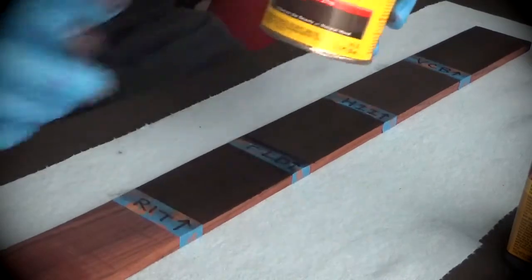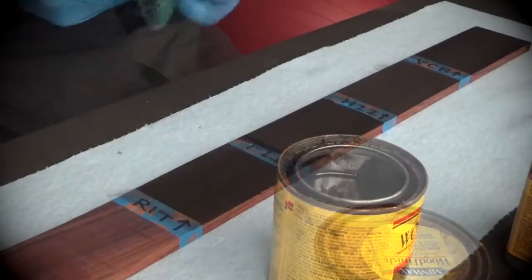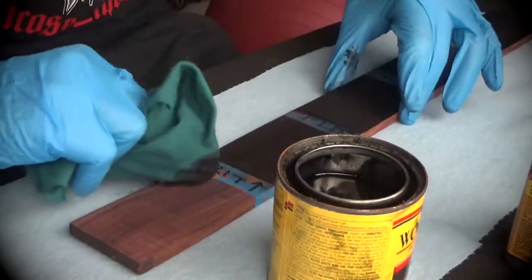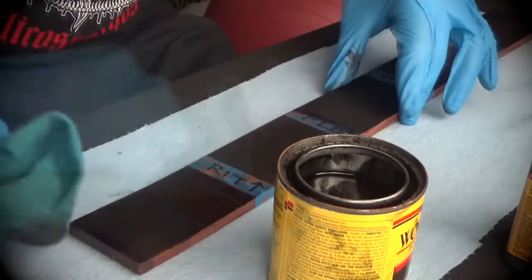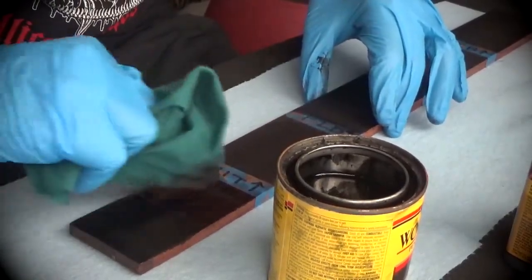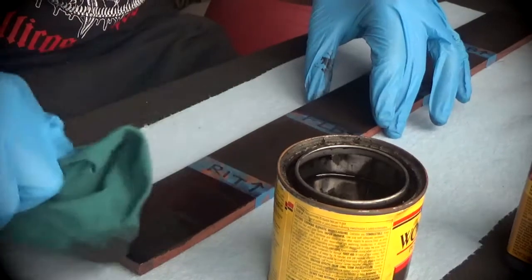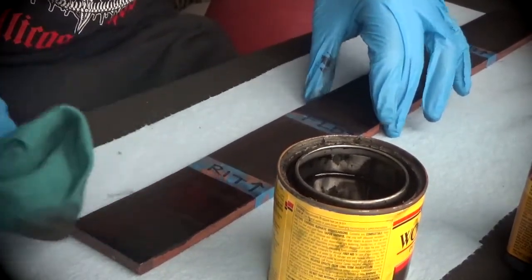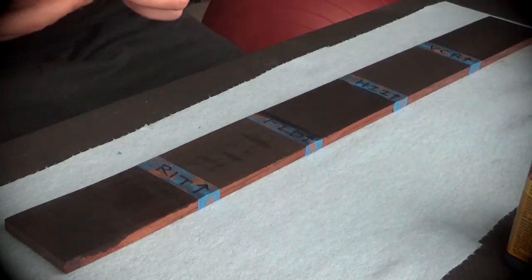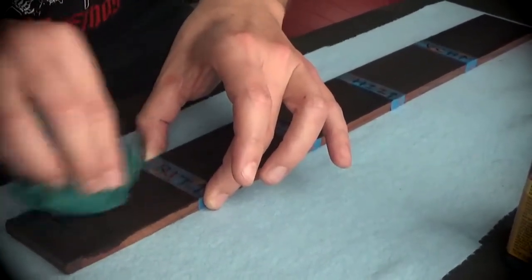Let's do the final one — the one I think is going to be the loser. The Minwax Ebony stain had definitely settled, so stirring is essential. Now this you're supposed to leave on for 5 to 15 minutes; you don't want to immediately wipe it off. So I'm going to leave it for at least 5 minutes before wiping off the excess. It's been about 5 minutes — let me wipe this off, it looks like it's kind of dry already. There's not much excess to be wiped off.